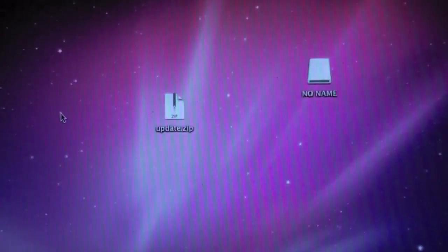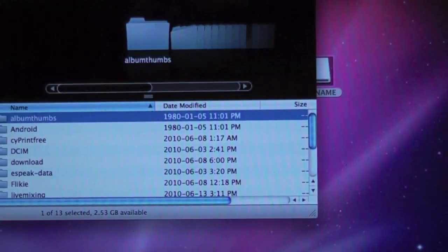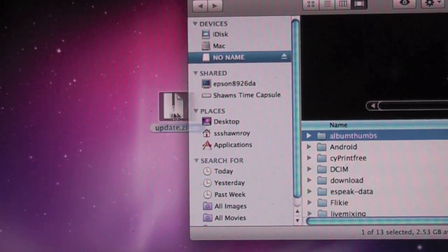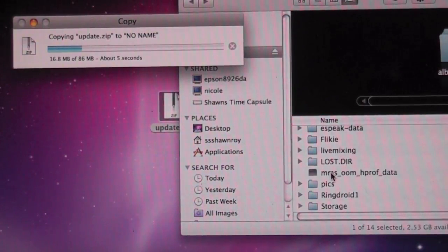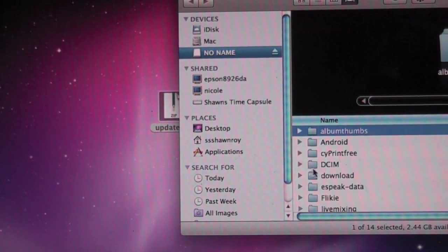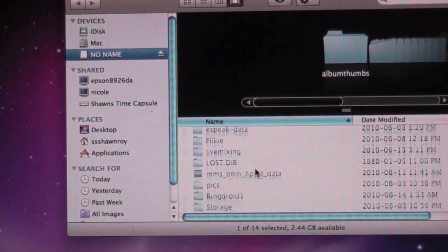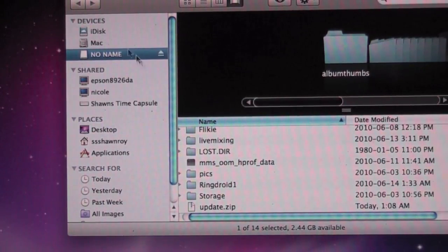There we go. We're just going to drop this file in the root. Now we have it copied over. It shows up as about 82 megs — this is the one that was downloaded from the Google servers.